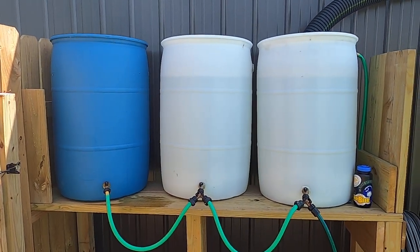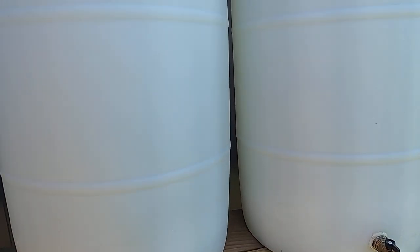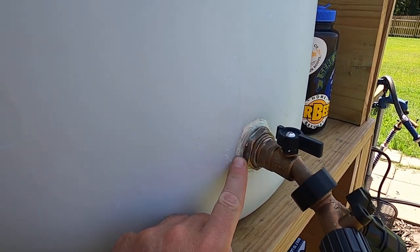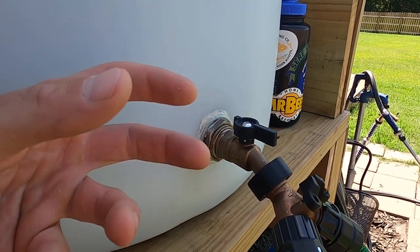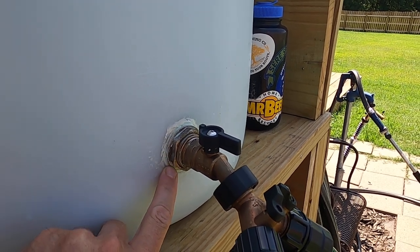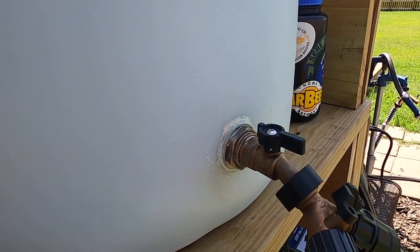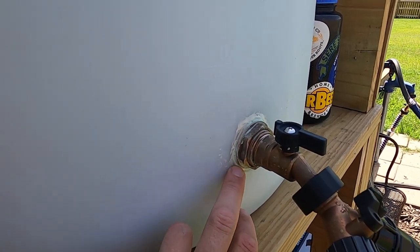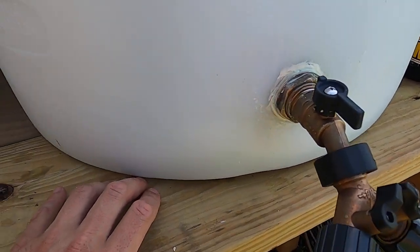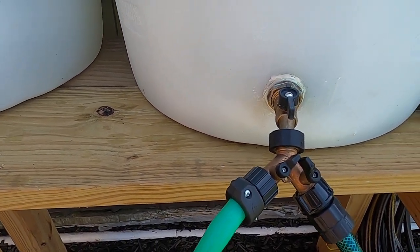What we have are three 55-gallon plastic drums. On the bottom of each one there's a ball valve that goes through to the other side and has a tightening nut to secure it in place. After drilling a hole, I used waterproof bathroom caulk to seal it and keep any leaks back. I've had it out here for months and months and it's been working great.